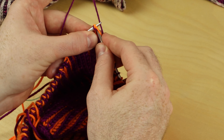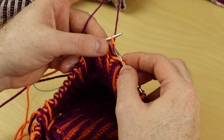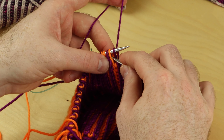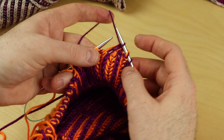Let's do that one more time. Brioche right slanting decrease: slip one knitwise, knit one, pass the stitch over — swim to the shark, and the shark goes and eats that little baby fish. Then swim over to the right needle and you're done.